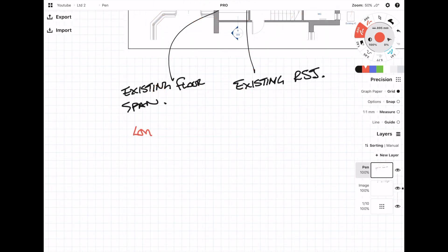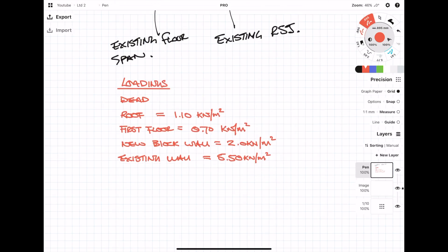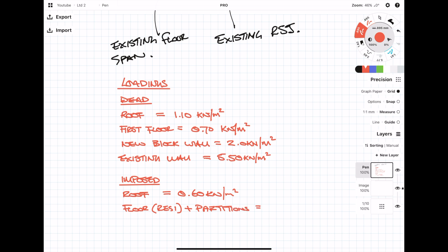Now let's define our loading. I would normally break the individual loads down, but to save time I'm just going to give you the total load — I do a breakdown in my first load takedown video, so go check it out. We have the dead weight of the roof at 1.1 kN/m², a lightweight timber first floor at 0.7 kN/m², the internal blockwork wall supporting the ridge beam at 2 kN/m², and an existing wall supported by the new steel transfer beam at 5.5 kN/m². For imposed loads, the roof with minimal access is 0.6 kN/m², and for a typical residential house with lightweight partitions it's 2.5 kN/m².